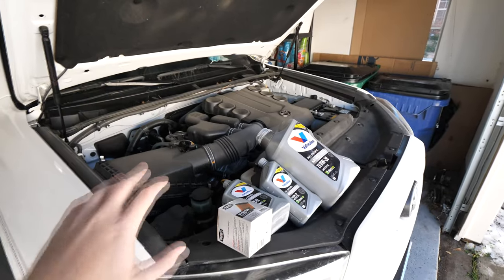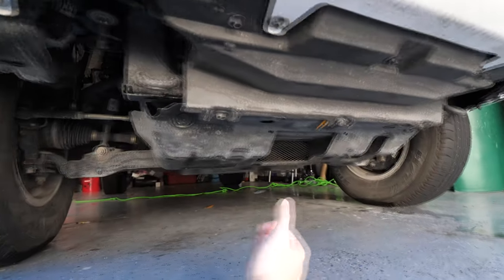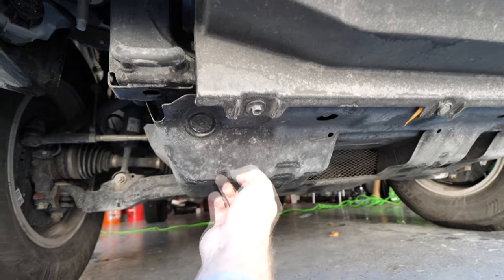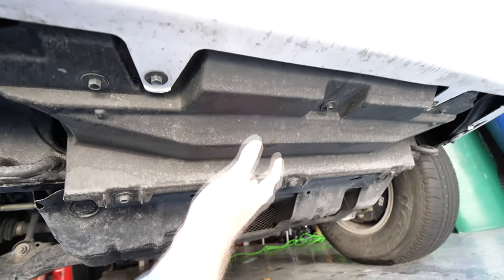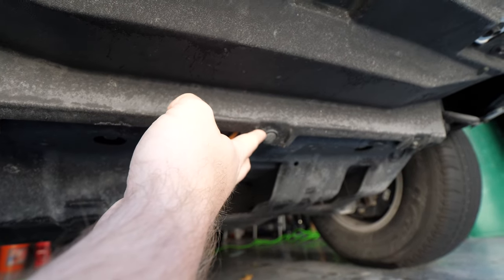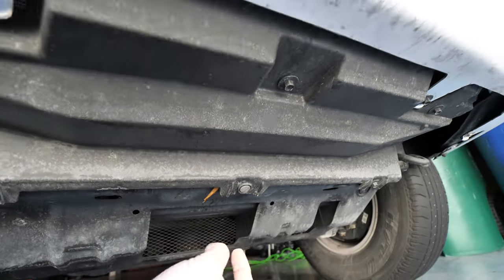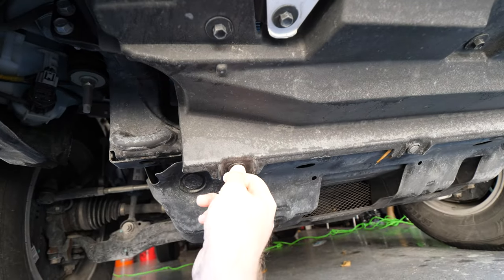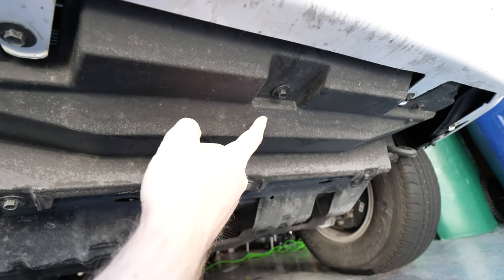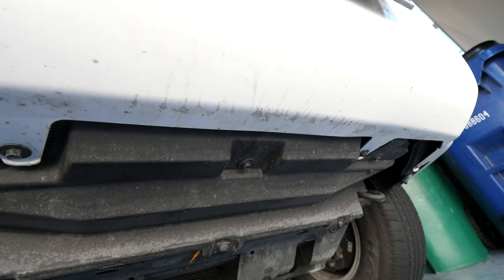Before we do any work up top, we're going to go down below and remove some of the different skid plates covering our oil drain plug. We need to remove this plastic piece first. In order to do that there is a little plastic clip right here — you can use a flathead screwdriver to get under here and pull this out. Then there are five 10-millimeter bolts: one here, here, one over here in the middle, one on that side, and then a fifth one over there. So let's go ahead and pull this plastic part off.